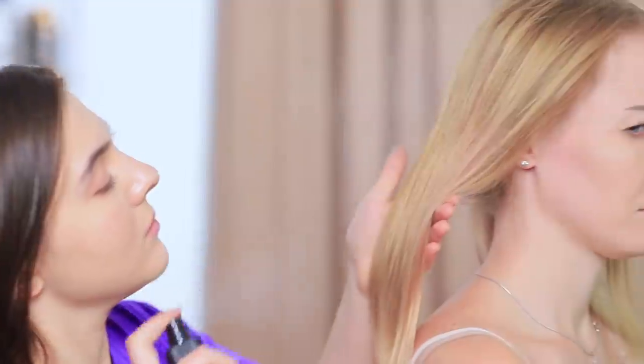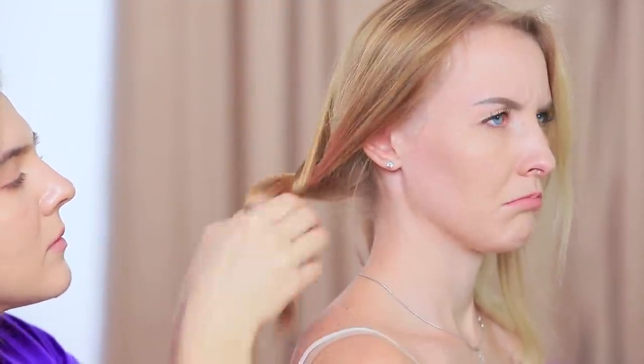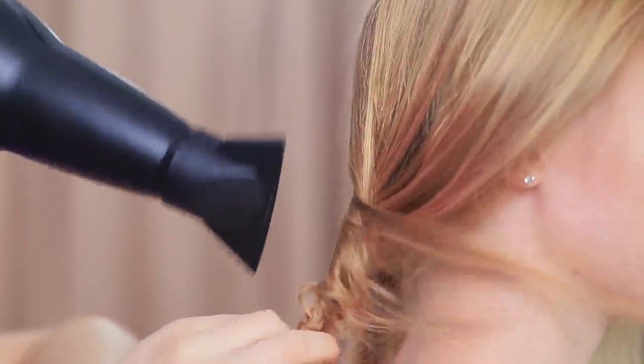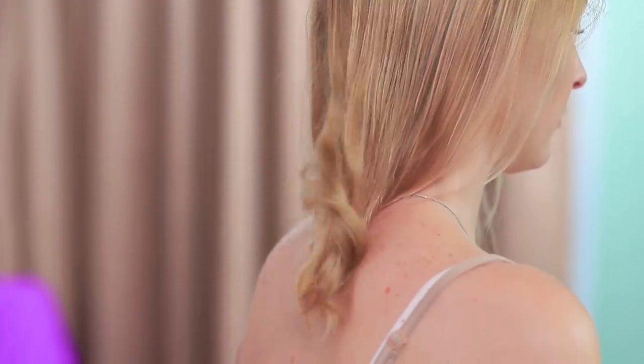Are you gonna say I should curl my hair with a bottle again? Nope! There's an easier way! Spray your hair with a styling product. Wrap one strand of hair around the other. Blow dry it! Untwist the hair and it looks way curlier!